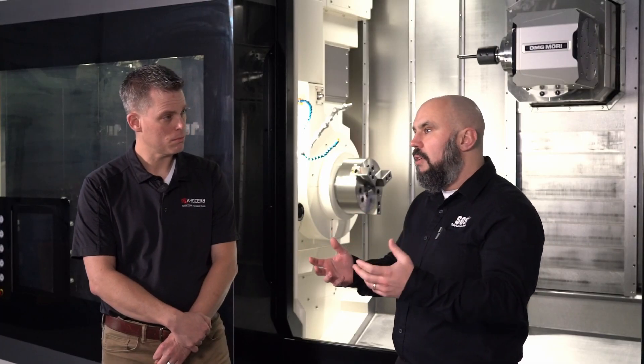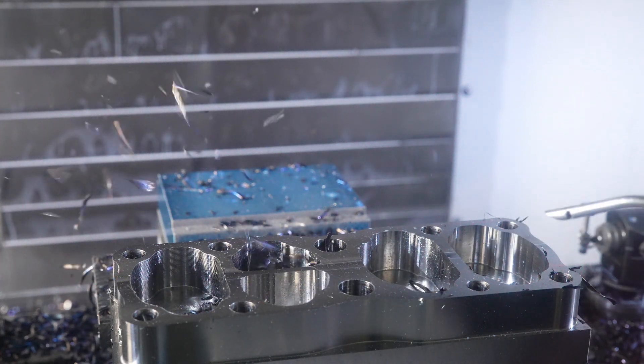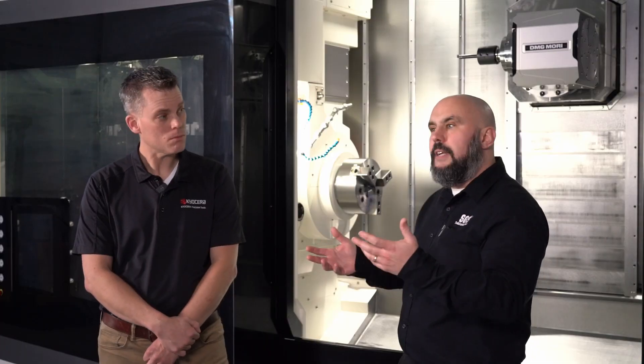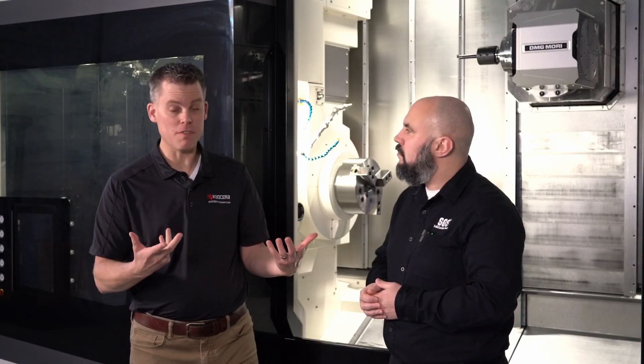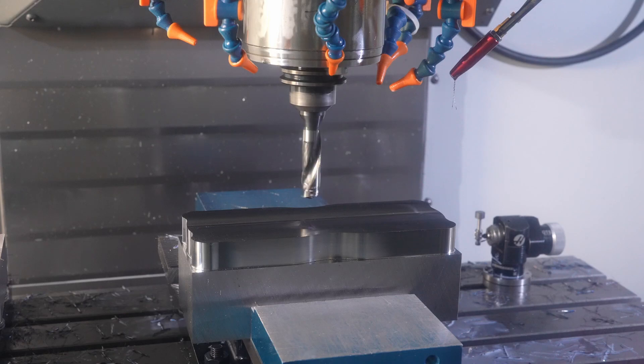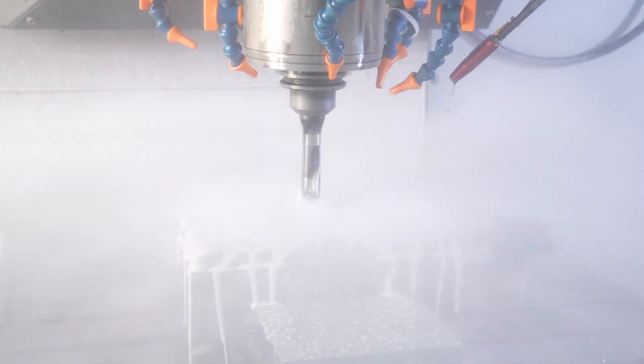In heavy, dense materials such as molybdenum, getting a large chip out can be difficult. In aluminum, it's a completely different story — if you make too fine chips, they can clog in the cutting zone, get re-cut, cause jamming, and tool breakages. Another key factor in good chip evacuation is the use and application of coolant. Coolant is essential for flushing out chips and preventing re-cutting of chips and tool damage. Chip adhesion can be an issue if there's not enough lubrication.